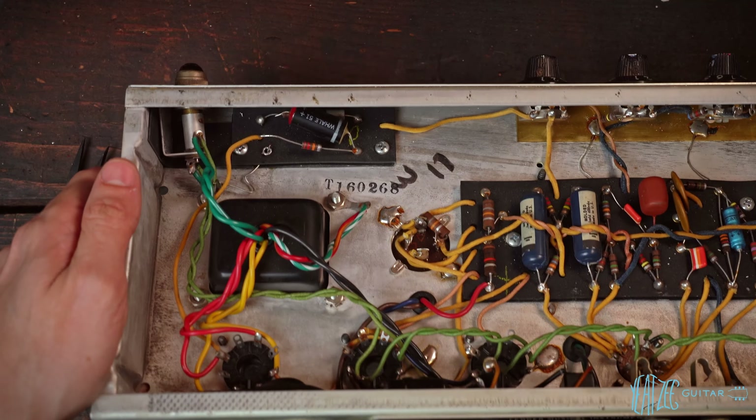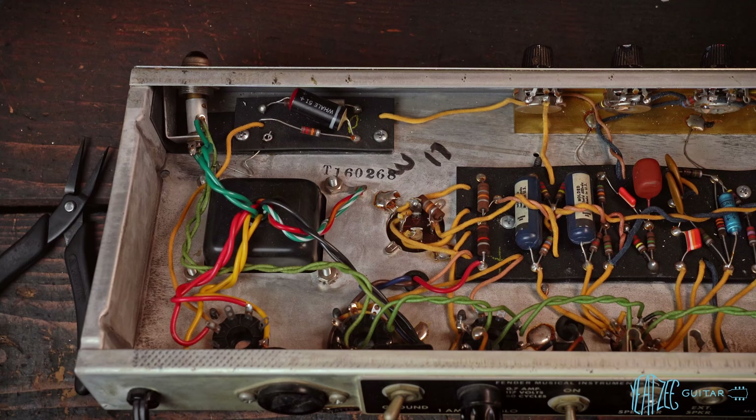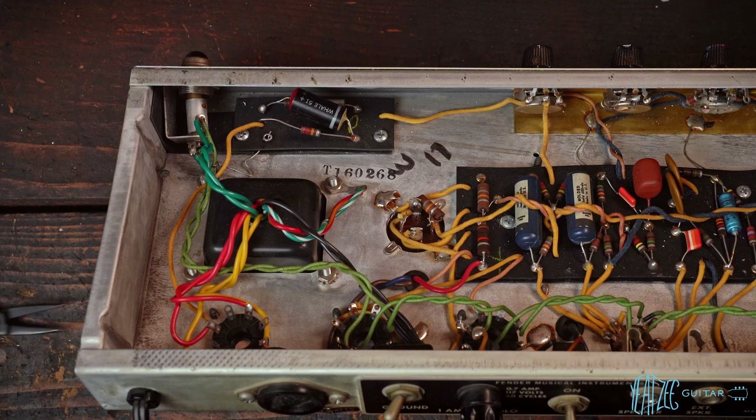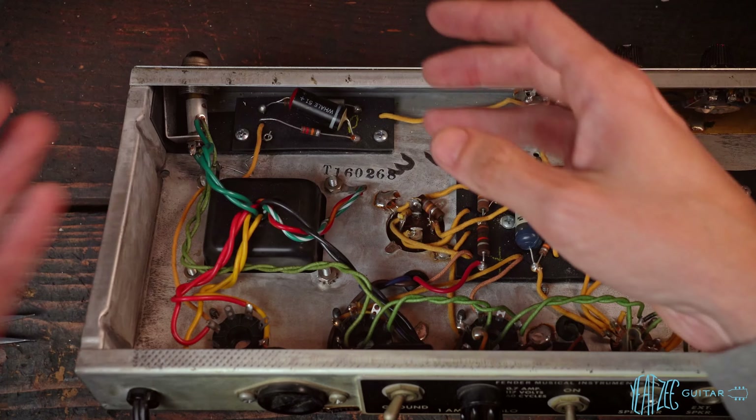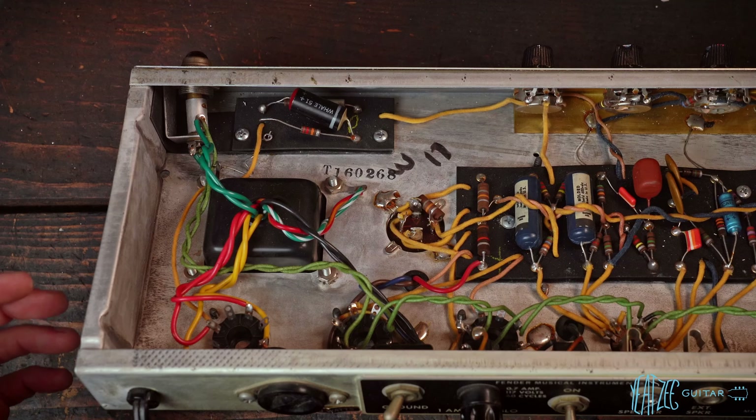That's most of the solder out, so when we lift up this board it should not be a problem. We'll go ahead and remove the screws, lift the board up, and then take care of everything else.